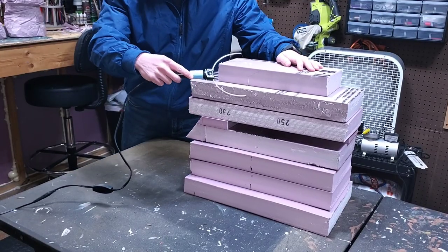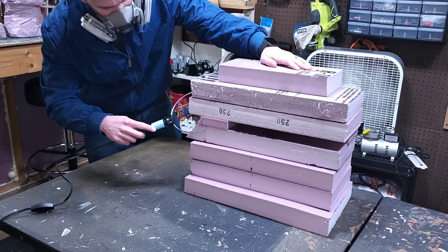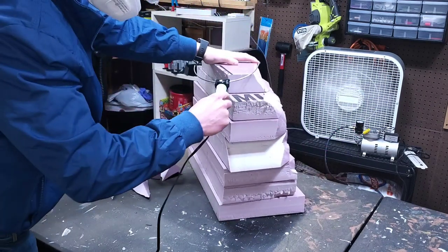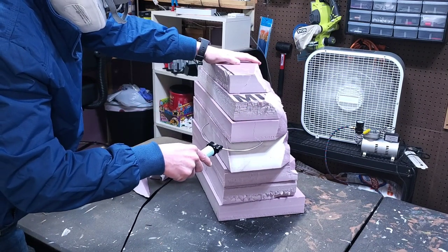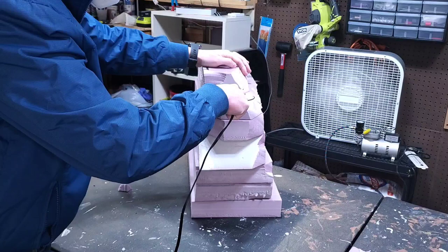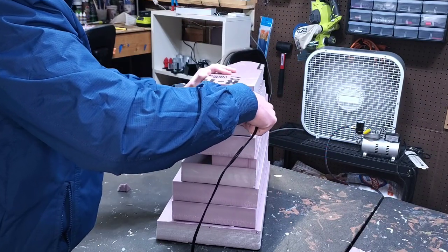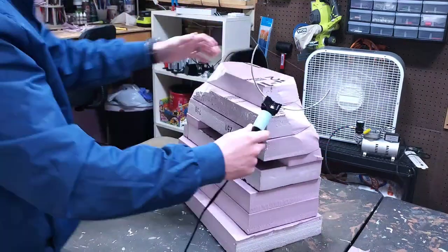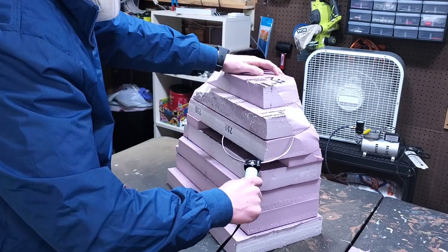Now it's time to shape the overall rock formation that we're going to carve the impact crater into. I'm using my trusty handheld hot wire foam cutting tool, a 3M mask to keep myself safe, and also a fan to get some ventilation. What you're seeing is a time lapse, but I want to stress how important it is to go slow. I actually snapped the wire from my hot wire tool twice while I was doing this, which was super annoying.